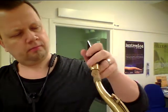[Musical performance on first mouthpiece: Bebop Special, marble, tip opening 8.]